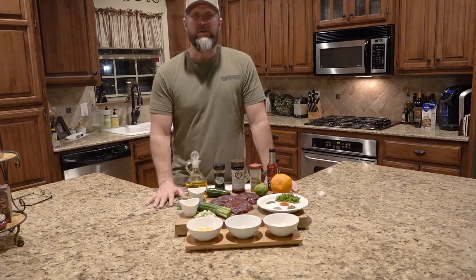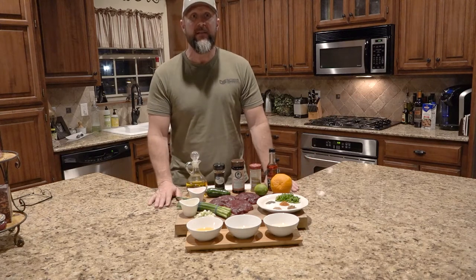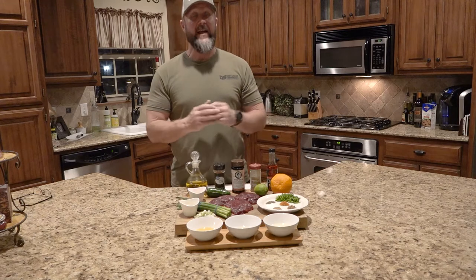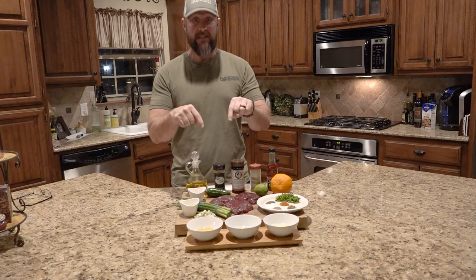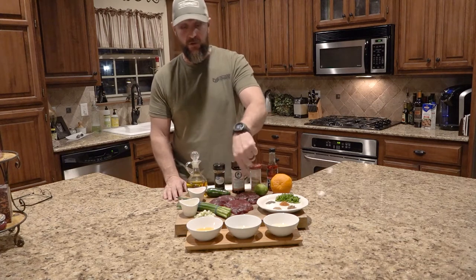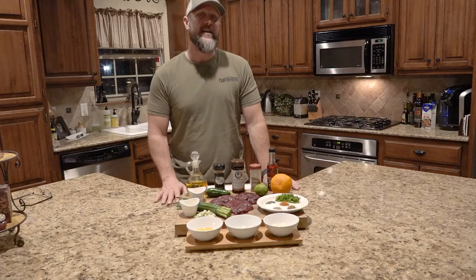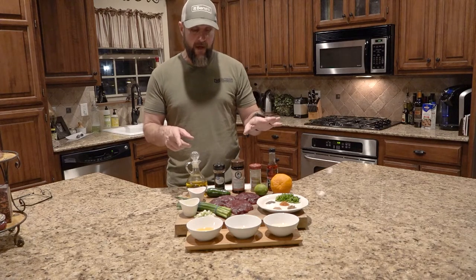We posted a picture on social media from a crane hunt we did at our last From Field to Table event — one of the main dishes we used was sandhill crane — and it got tons of attention. So I thought, let's make a video. I'm going to use the very last crane I have here; the other two pieces are goose, so we're going to try those as well. What we're going to make is carne asada, sandhill crane style.